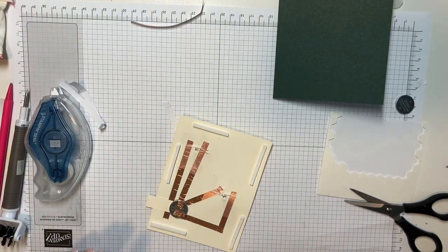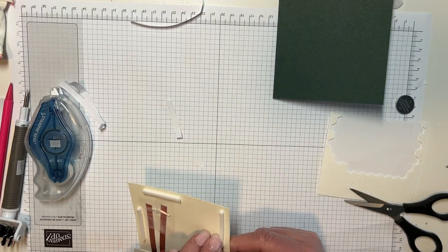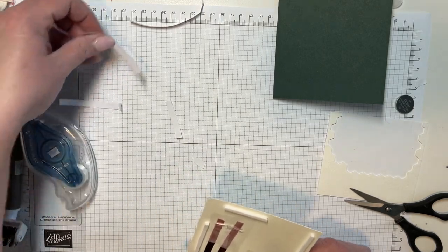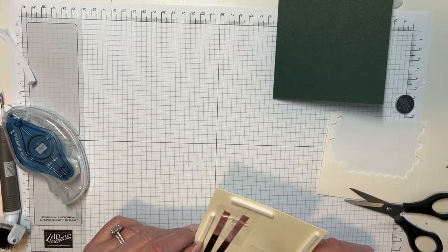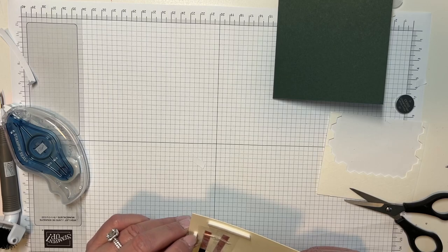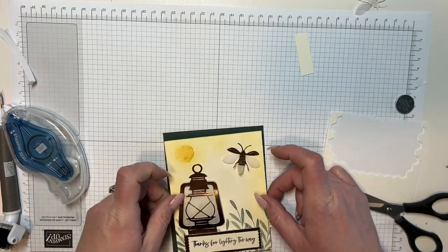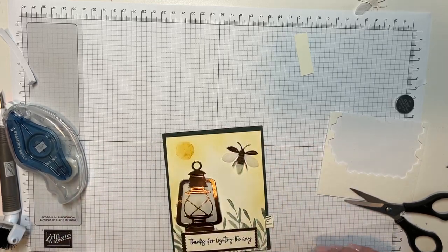If you want to be able to get these products 20 to 25% off, then become a demonstrator. You do not have to do YouTube videos. If you just want to become a demo for the discount, you don't have to sell anything — that's what we call a hobby demonstrator. I was a hobby demonstrator for a long time before I started wanting to do YouTube and selling.